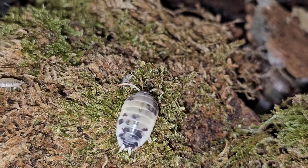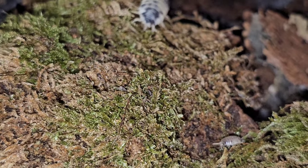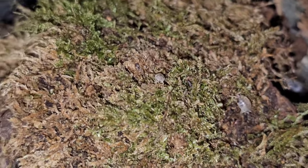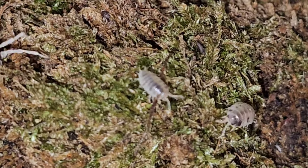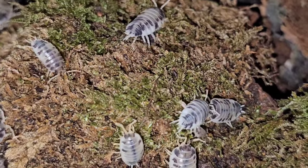I wanted to have a look around the culture, and you can see here just a little baby one coming from the moss there. There are quite literally hundreds of isopods in this one culture. And the size difference between the smaller ones and the large ones is just fantastic.